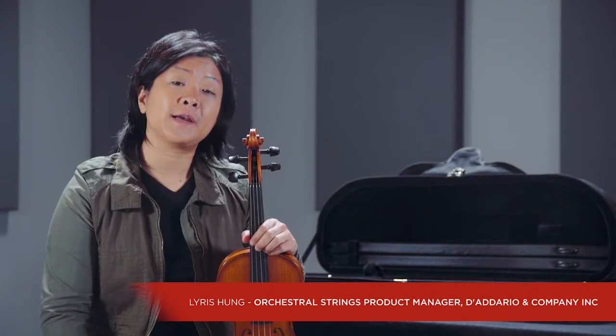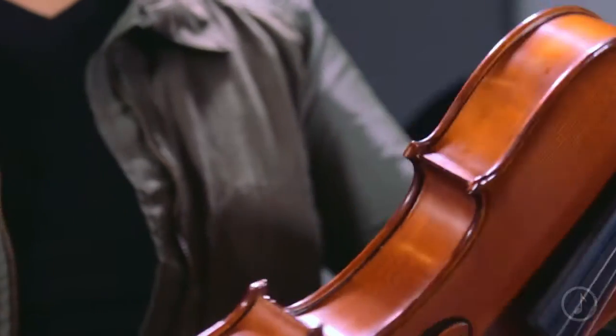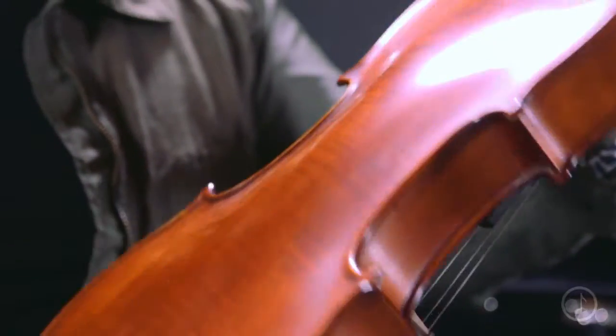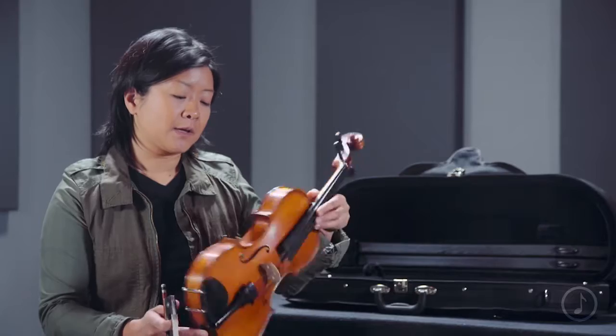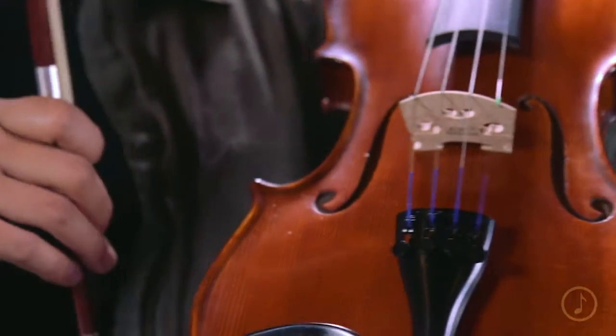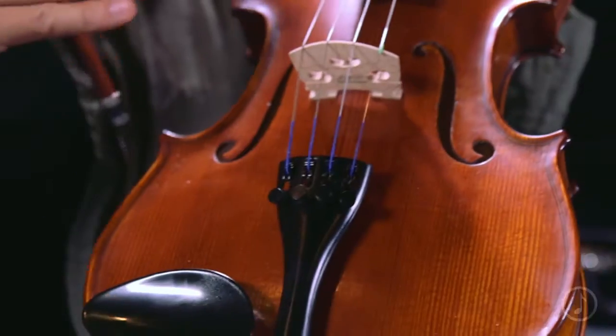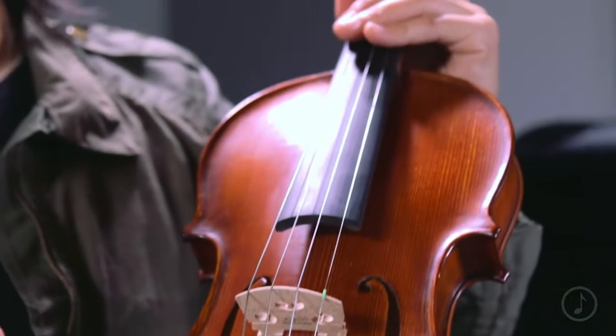So you've just heard the Bellafina ML20 Niccolo student violin. This instrument features a carved spruce top and maple back and sides. It also has ebony pegs and a composite tailpiece with integrated tuners. It comes with Prelude strings, which are a solid steel core string great for beginners and students.